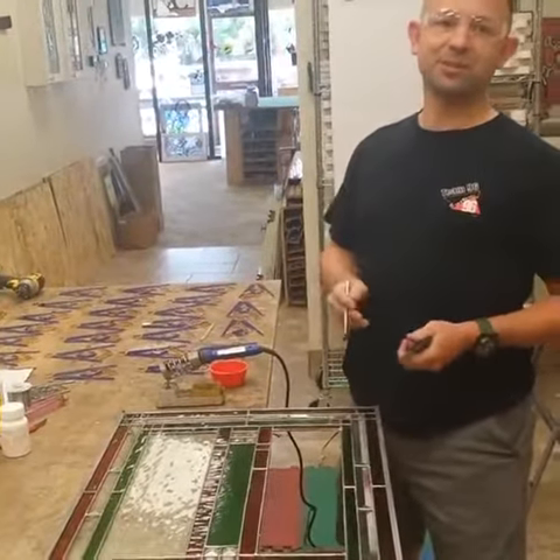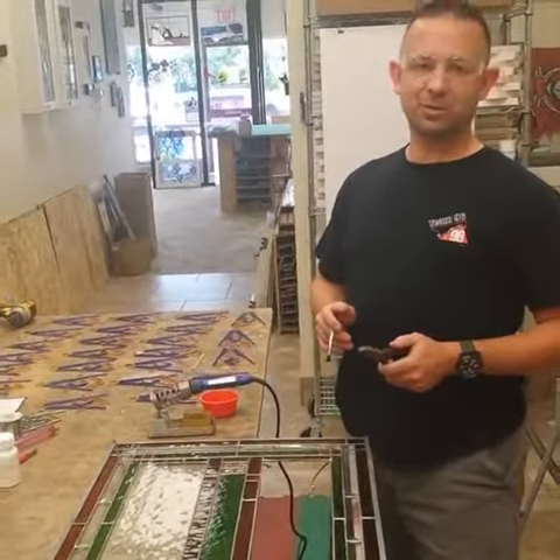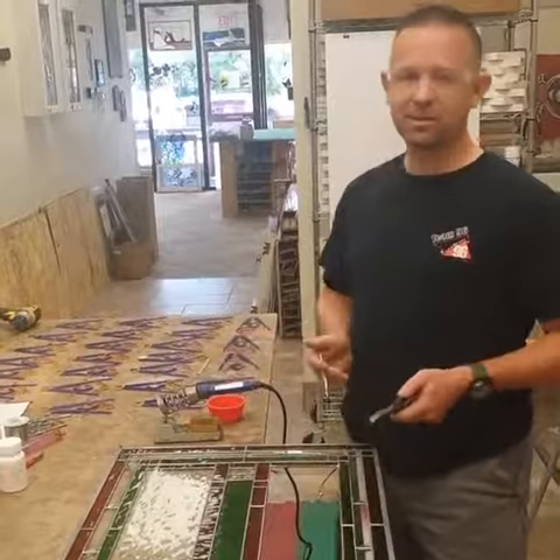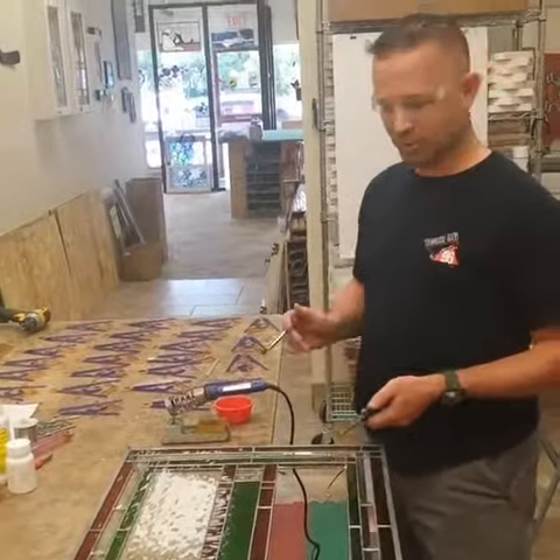Hi, I'm Kevin from Stained Glass Stuff. A couple days ago I did a little video on how to smash glass out for repair. So today I'm going to do the next step with this other repair that came in — how to get rid of the solder and foil from the broken piece.